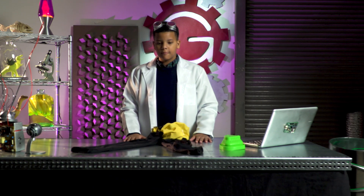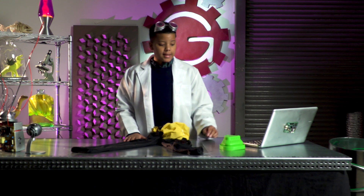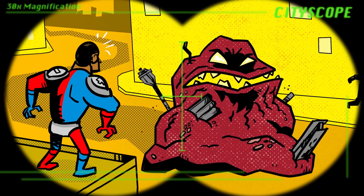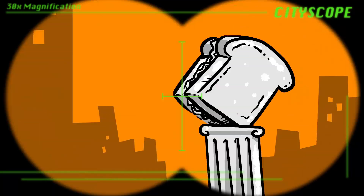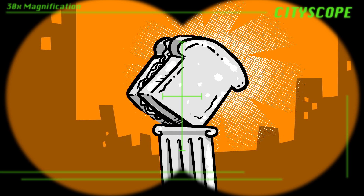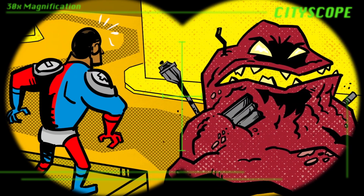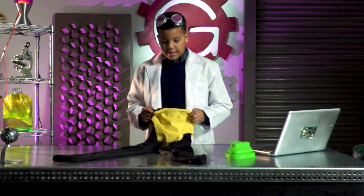Dr. G, the city is under attack from the rust monster. City scope, down. He's going to eat the city's most spectacular statue, the Silver Sandwich, to fulfill his corrosive craving for anything made of metal. Only my magnetic gauntlet can stop this oxidized ogre. Great, you go deal with that, and I'll deal with these pocket-less tights.